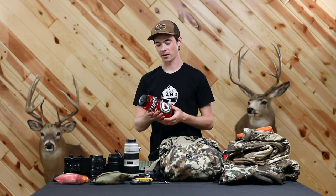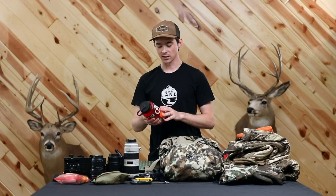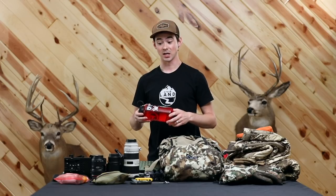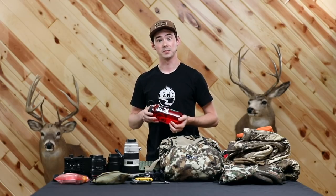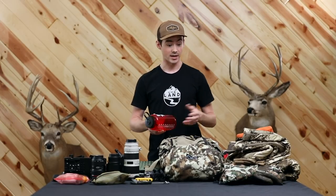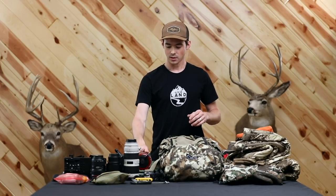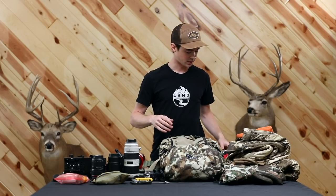I always run Nalgene bottles. I'd bring one out hunting and keep one in camp. Even though there's a dry bag in the pack with all the camera gear and electronics, it's just one more peace of mind to know that my water is not going to end up soaking my gear and ruining the shoot. So I just keep the water outside of the pack — it hasn't failed me yet, and it's a system I really like as a photographer to not have to worry about your gear getting wrecked.